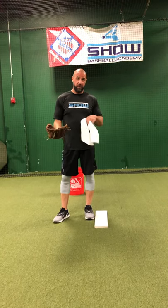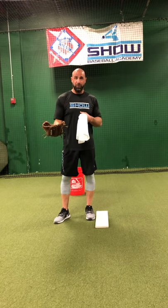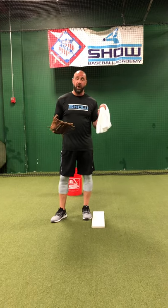I'm going to go over left-handed pickoff moves to first base. Obviously, I'm not a lefty, but I do know how to do pickoff moves to first base. My arm action might not look that clean right now — I'm going to be using a towel and I'm not going to be throwing.